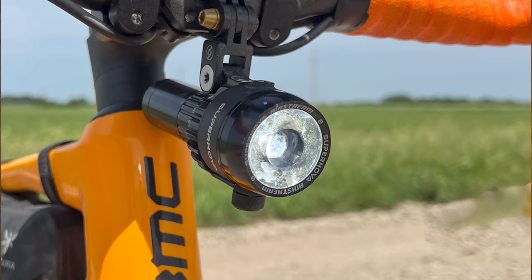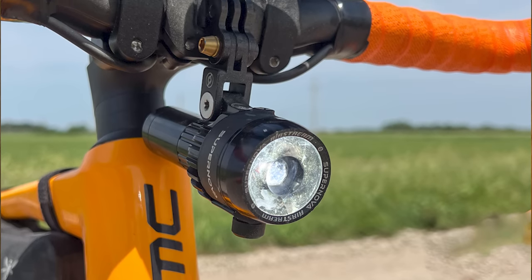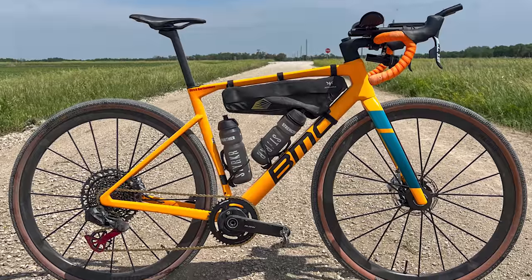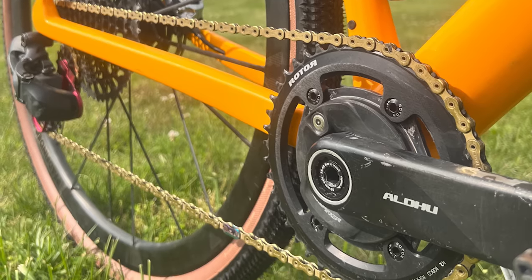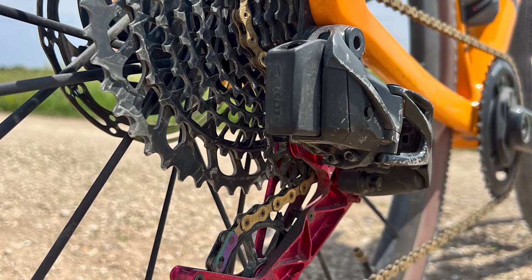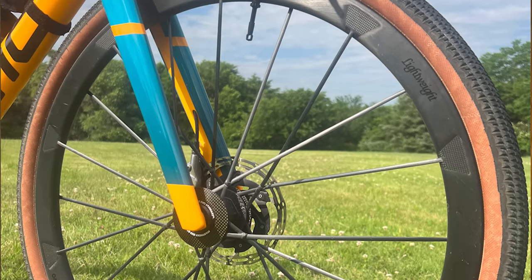Ulrich Bartholz used a Supernova Airstream 2 front light, mounted very neatly in line with the head tube. His BMC Kaius featured a very nice build: a Rotor in-spider power meter, SRAM GX Eagle AXS derailleur complete with a Coval oversized pulley wheel cage, and lightweight FAT Finder EVO disc wheels. An Apidura frame bag keeps storage inside the front triangle, and we really, really like this build.